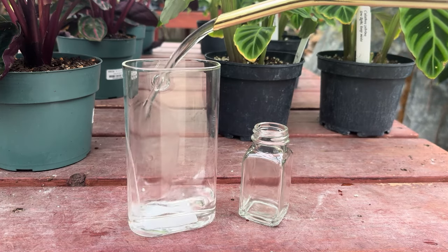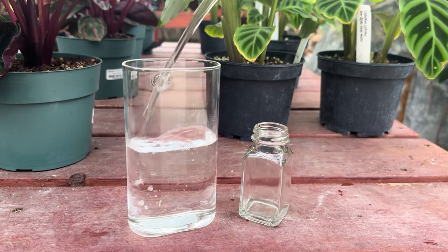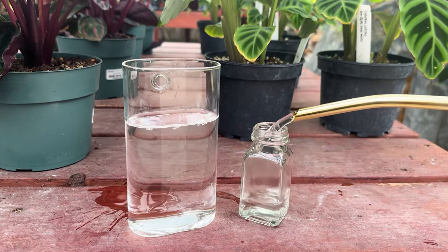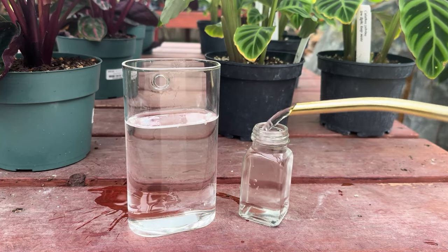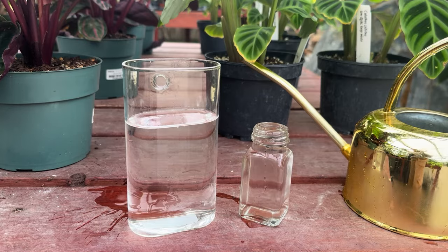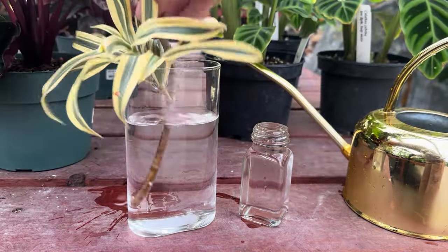Now it's time to put those cuttings in water. You're going to want to grab your glass jars and fill them with water — you can reuse jars or use new ones. Today we're using a spice jar and a wall hanging propagation station that we have at the garden center. Once you fill those with water, you're just going to place those cuttings straight in and watch them grow.